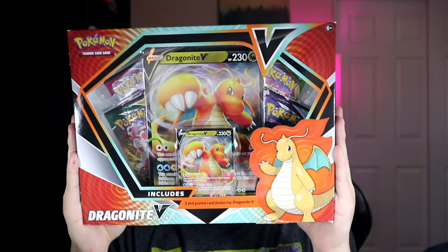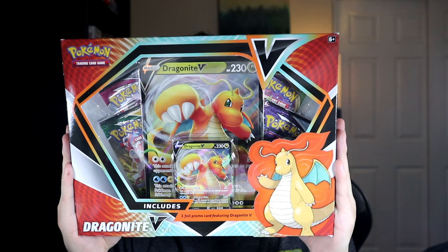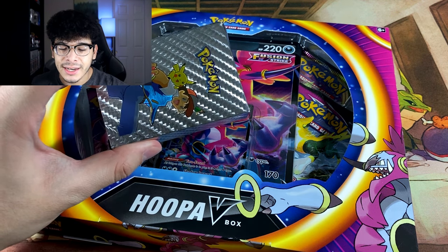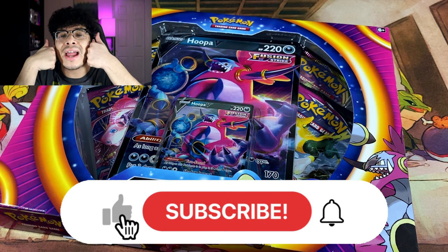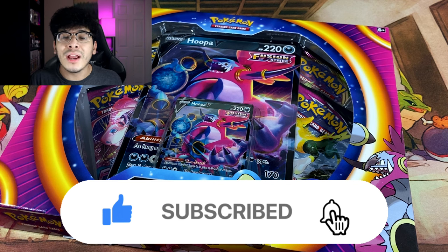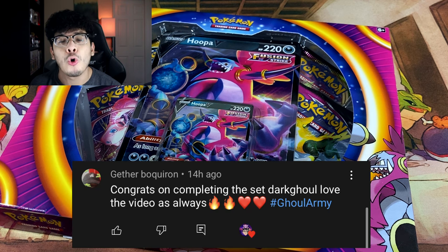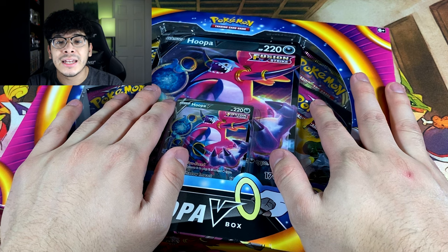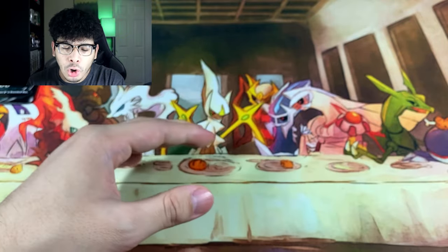Before we get into all that, we're gonna open up some Pokémon card products as well as that strange little silver box. The first one is none other than the Hoopa V box, and the second is the Dragonite V collection box. I'm gonna open one box, then show you what's inside the silver box, and end with the Dragonite V box. If you're excited, smash that like button, subscribe and join the Gold Army, and leave a comment down below.